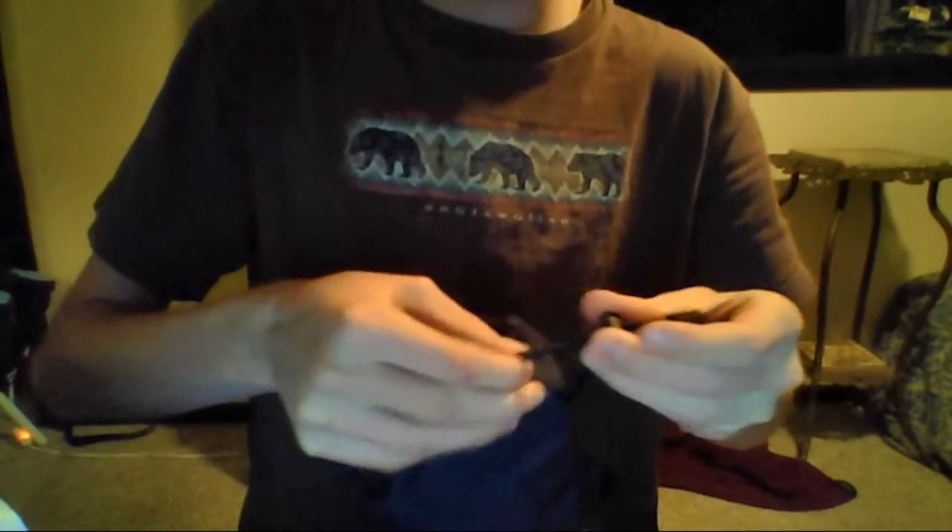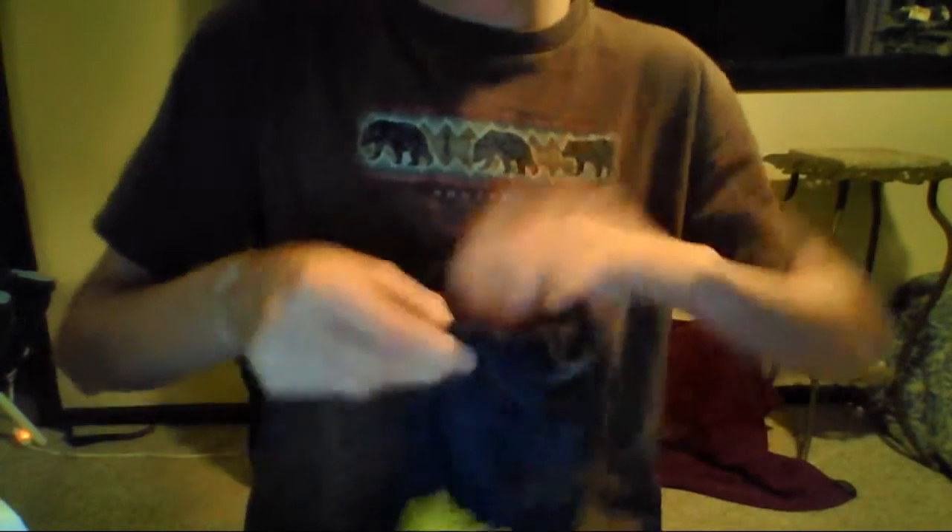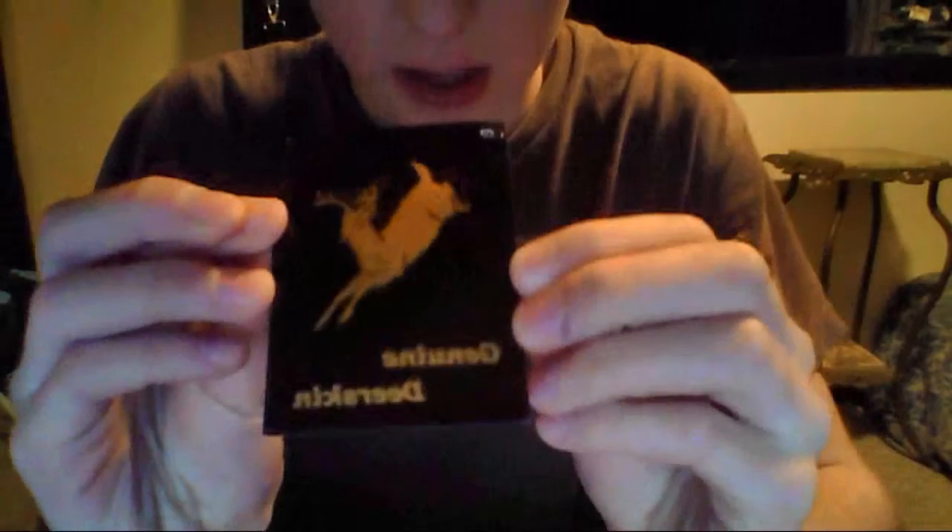I'm really, actually really satisfied with these. They come with these little strap things. It says genuine deerskin, which is good. And then it comes with these little strap clip things — if you don't know what they are, I'll show you.